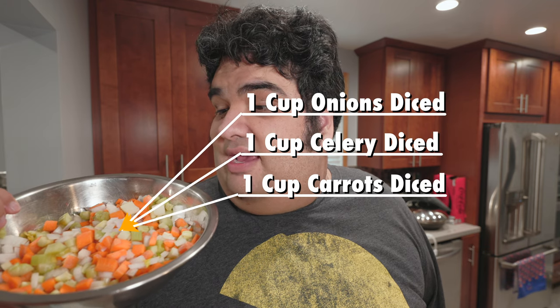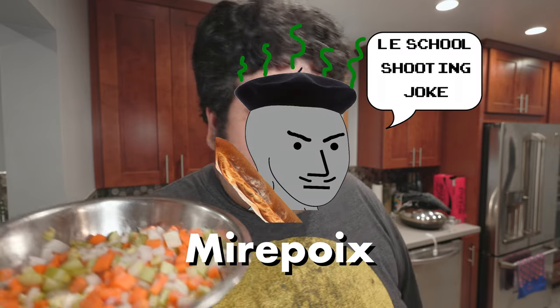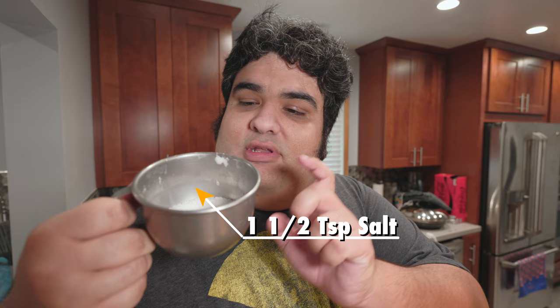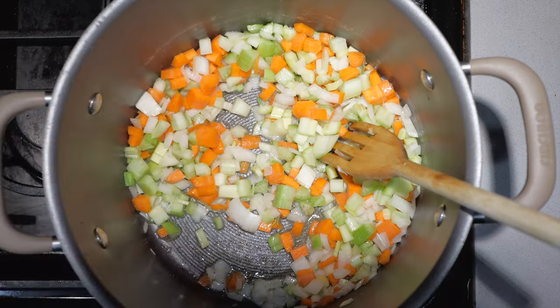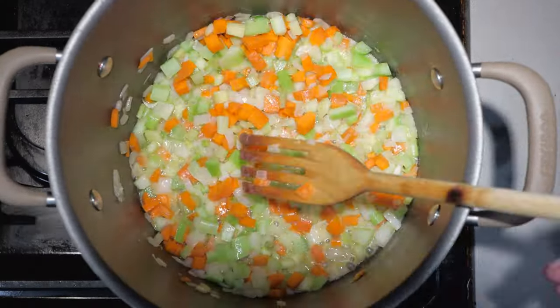Once the butter melts, let's add one cup each of diced carrots, onions, and celery. This is much better known as a mirepoix. To help flavor everything and draw out the moisture, let's season everything with a teaspoon and a half of salt. Cook until everything softens slightly.